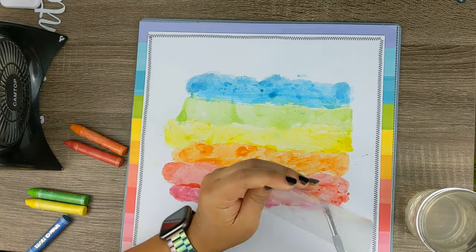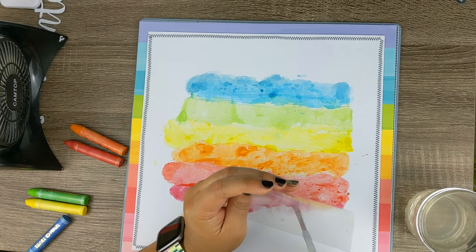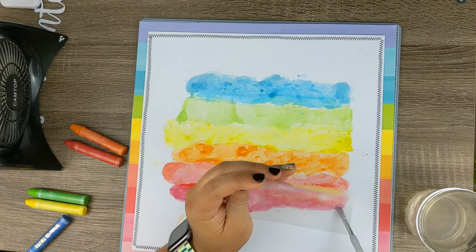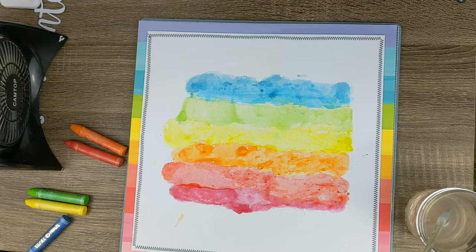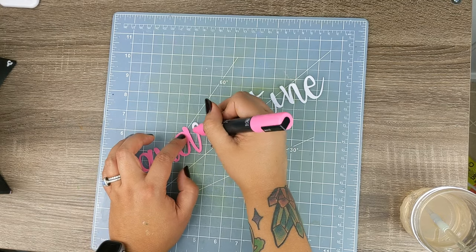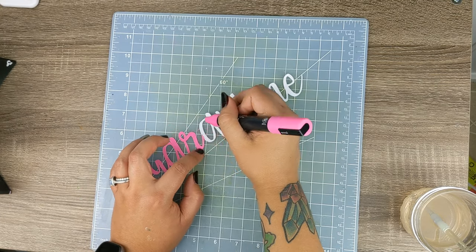Along with the Scrap Happy cut file, I also cut some text, and if you are curious as to the font that I used, it is Babette — B-A-B-E-T-T-E — and that is on my Cricut.